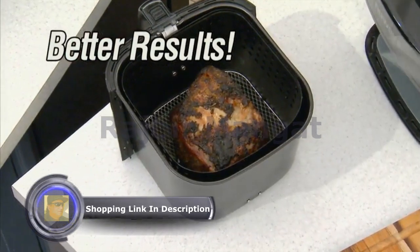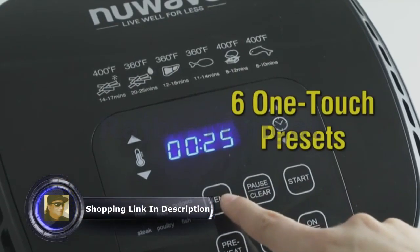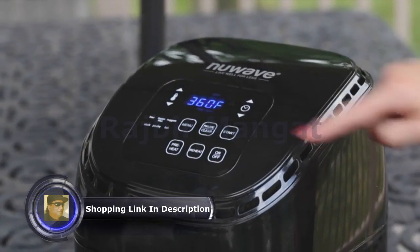The results will be crispier and juicier food every time, guaranteed. The Rio also features 60 one-touch cooking presets for your favorite foods, so you can just touch and go.